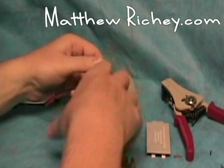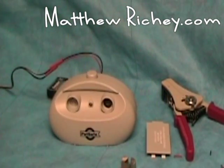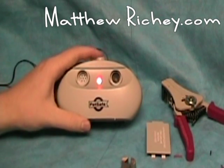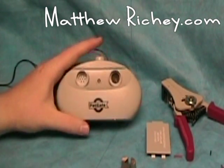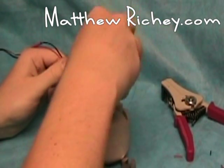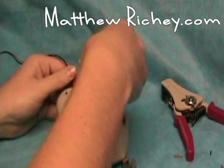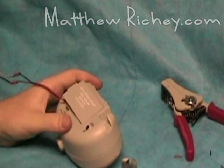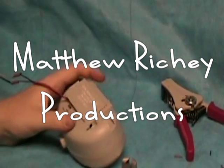Plug this in before plugging the device in, and you have your ultrasonic dog anti-barker — it lights up, so we did it right. Now just enclose everything and you won't have to worry about replacing these batteries. This has been Matthew from Matthew Richie Productions — stay tuned for upcoming videos, thanks for watching.